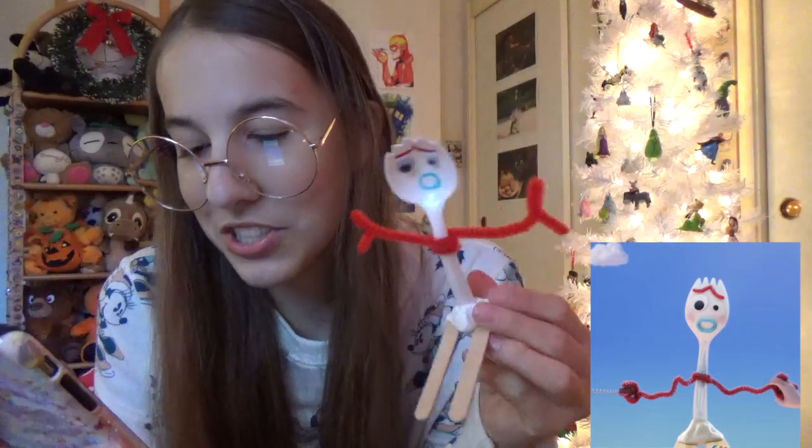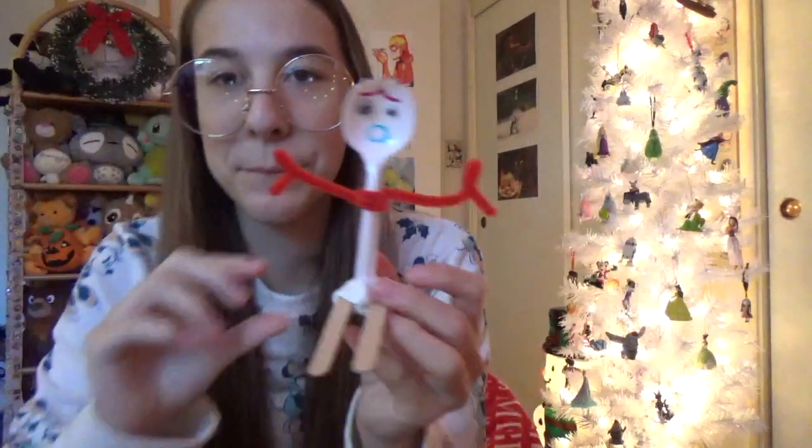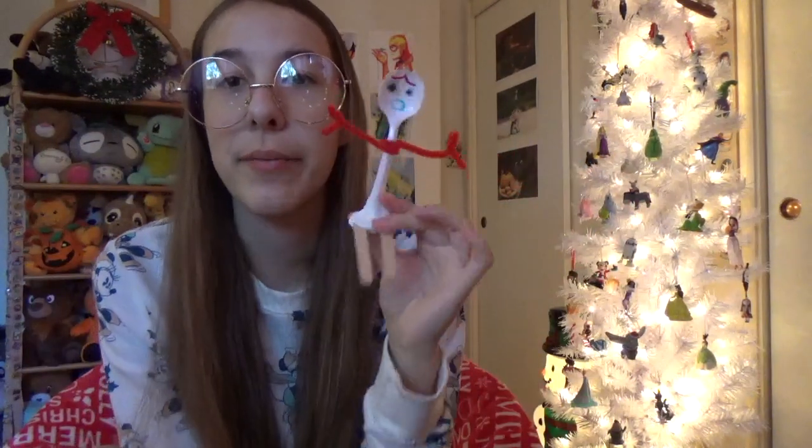You want to make sure that the bottom is kind of flat so you can stand your Forky up like normal. This actually is the part that looks weird. I feel like I need to consult the picture again because this just looks weird, and I feel bad for Sporky — it's like a sad life, but it's okay.